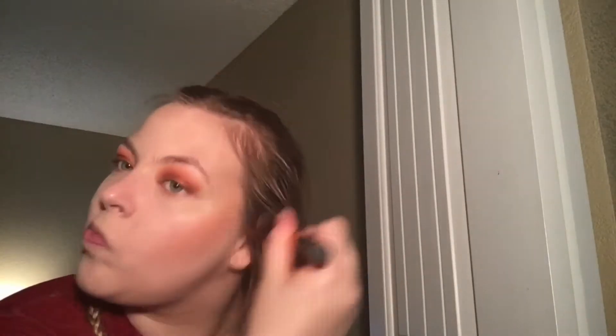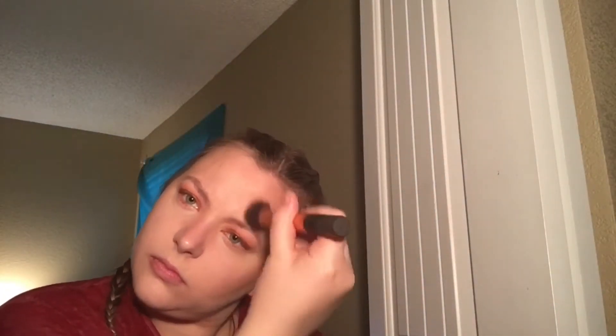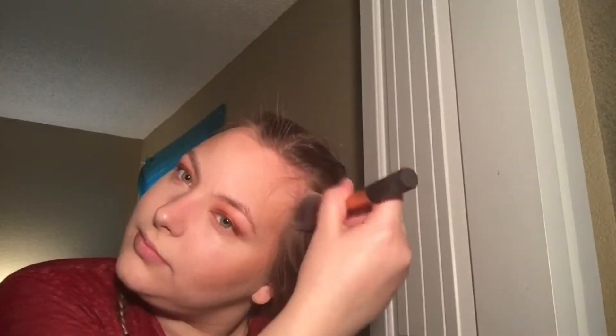I slightly messed up my shadow so I'm just gonna go in and fix that quickly. Then I'm going in with the Too Faced Chocolate Bronzer — it smells so good. I'm just gonna go ahead and hit all the same places I put the Tarte sculpting stick and get it nice and blended. I'm using a Real Techniques foundation brush and then a Morphe sculpting brush to really get a nice contour going.